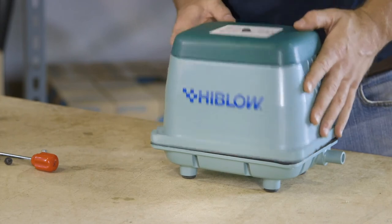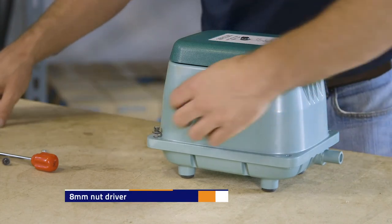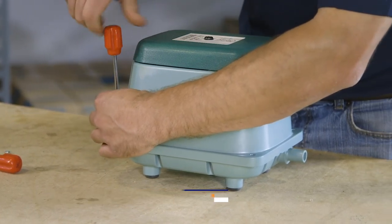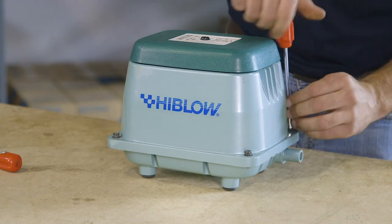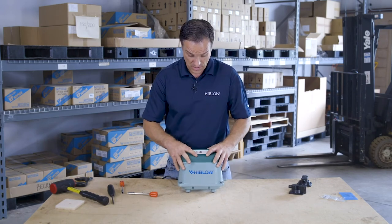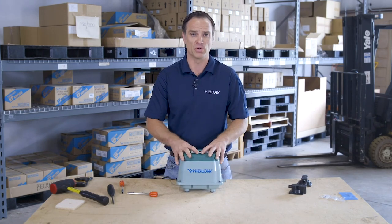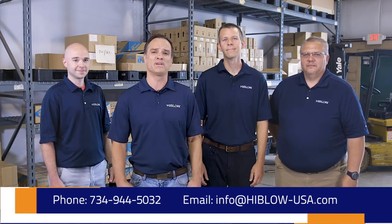The final step is to attach the upper housing using the 8mm nut driver. Don't over-torque — just tighten until it is snug. And that is it. You have repaired a Hiblo air pump using the repair kit. You can do this two times before getting a new pump, and it should run as good as new for more years to come. Thank you for using Hiblo air pumps. If you have any further questions, technical help, or need assistance, please give us a call or shoot us an email — any of us will be happy to help.